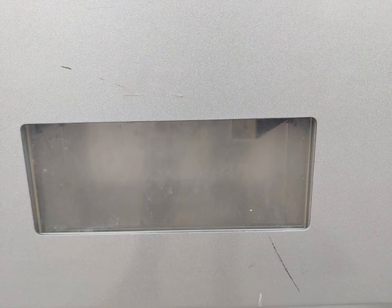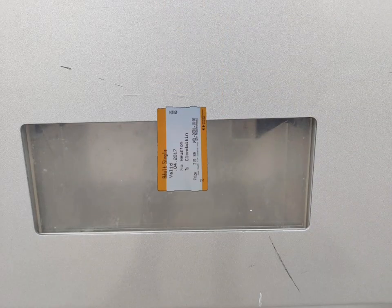When collecting your train tickets, they will be printed in a slot at the bottom of the machine.